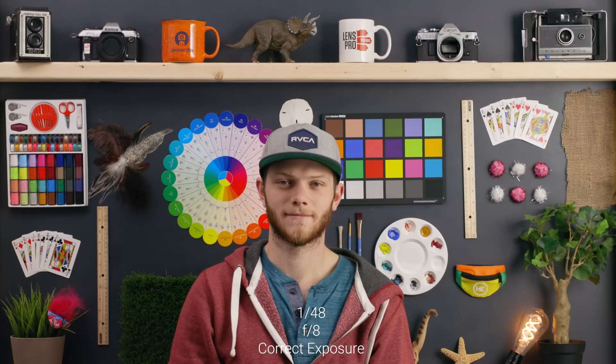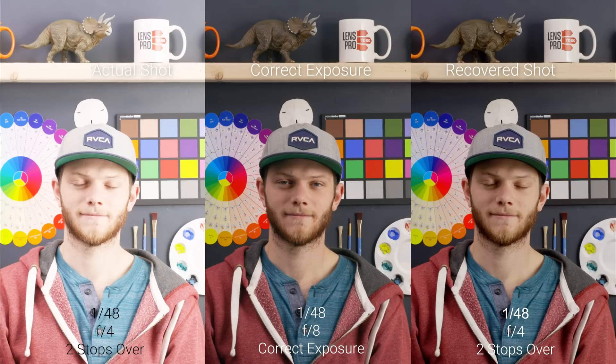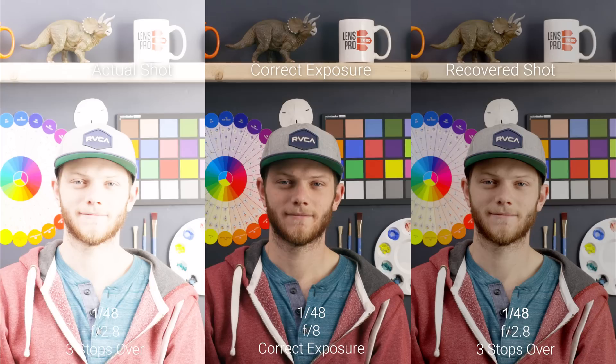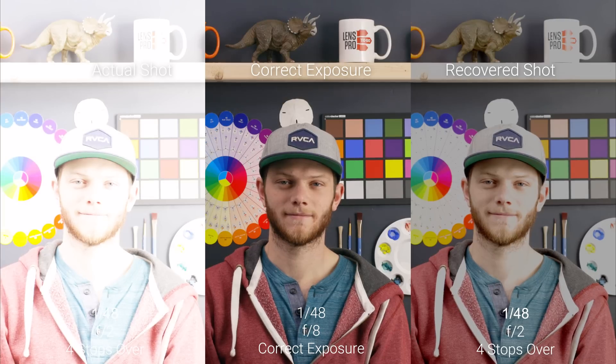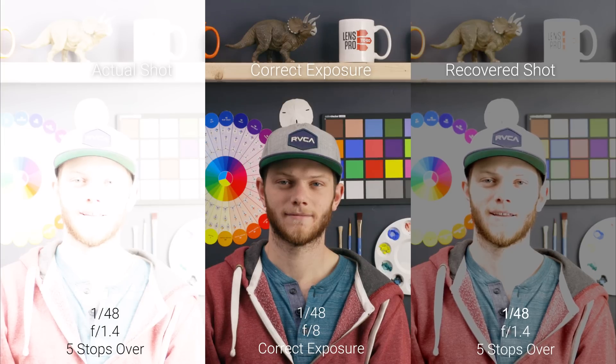Going back to our correct exposure for a second, and then we're going to go in the opposite direction and overexpose the image. Going to one stop overexposed — on the left side is the actual shot, on the right side is the recovered shot — and we're able to keep most of the information. Even going to two stops overexposed, you can still see all the details in those highlight areas, like the mug on the wall and the little paint wheel on the right side. Going to three stops overexposed, we're getting pretty bright on our actual shot but we're able to recover that and definitely have a usable image. Once we go to four stops overexposed, we're going to start losing a ton of detail — it's a pretty hard drop-off from three stops to four stops of what you can recover. Then to five stops, we're super overexposed and we're not able to recover any of that information in post-production.